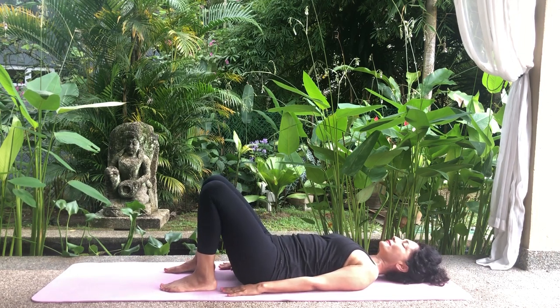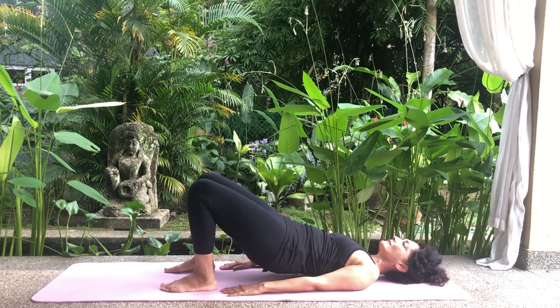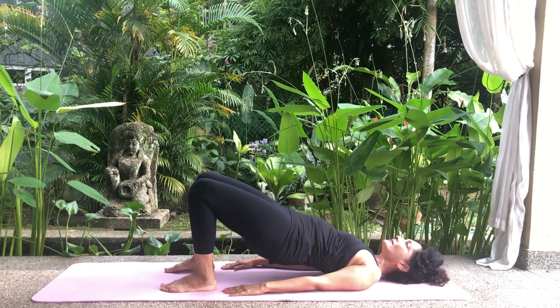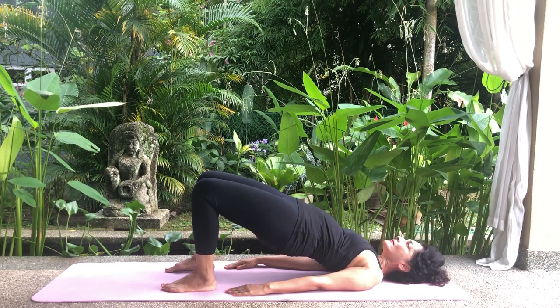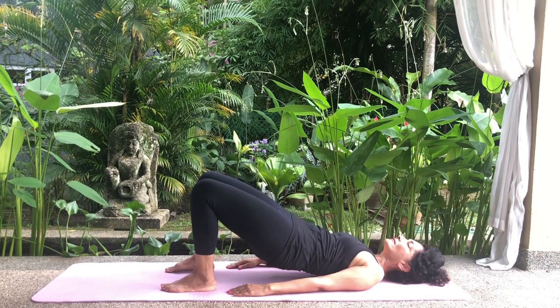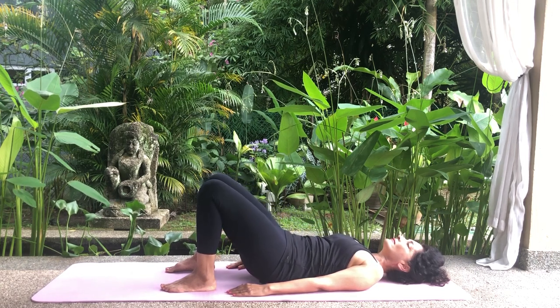Inhale, squeeze the glutes a little and raise your bottom off the floor, followed by the lower back, mid back and upper back. Roll the shoulders back to broaden the chest. Be careful not to flatten the neck into the floor. Hold your breath and position for a count of six. Exhale and release the pose slowly by lowering your upper back, then the mid back, followed by the lower back and bottom to the floor.